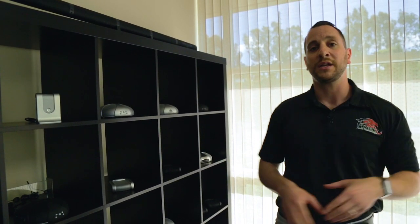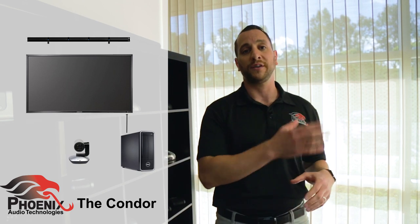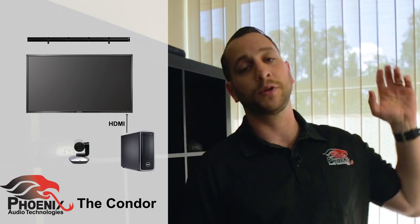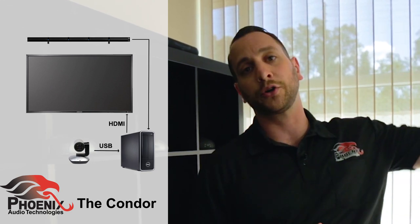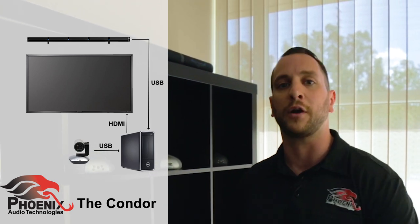It can also be hardware or whatever you use for your video conferencing. Between the PC and our cluster, we have three cables running. The first cable is an HDMI cable going from the PC to our TV, and that is what's transferring our far-end's video as well as audio, which will be played through the TV's own internal speakers. The next cable is between the camera and the PC — just a USB cable. And finally, we have one more USB cable connecting our Condor unit with the PC, and that's what transfers the audio inside this room to our far end.